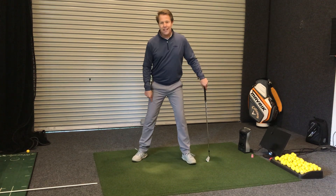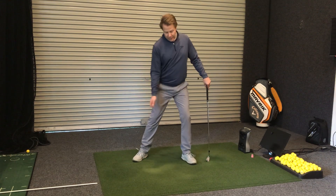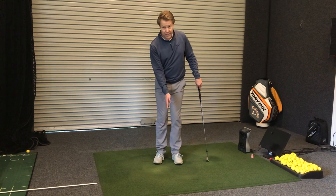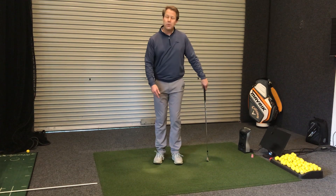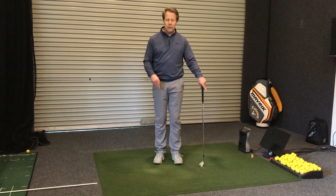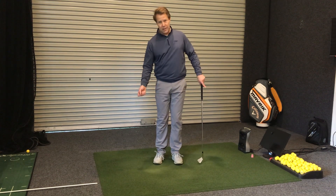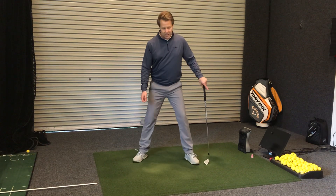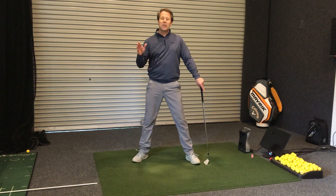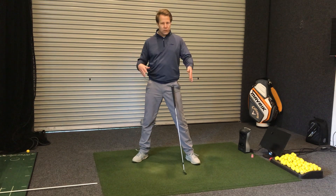With a narrower stance and the ball off my instep, my weight is almost already forward and I don't really need to transfer it much. The problem with the narrow stance is it makes me more unstable, and most people can't swing very hard because they lose their balance. The wider stance gives us much more stability so we can swing with much more speed without losing our balance — so there are pros and cons with those two different stance options.